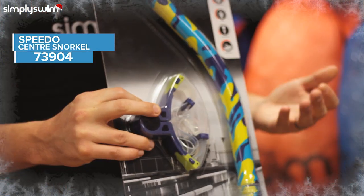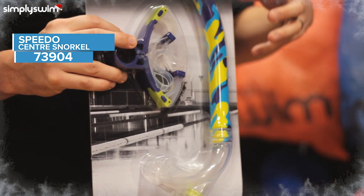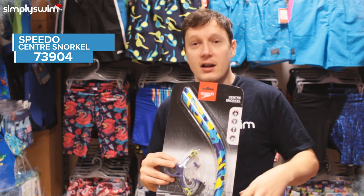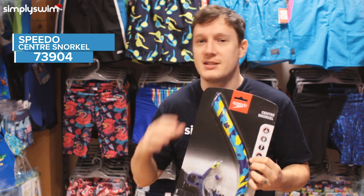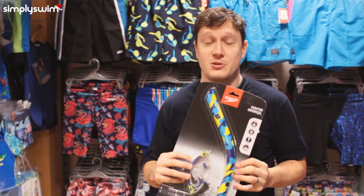Lastly we have the Speedo Central Snorkel. It does exactly what it says on the tin — it's all about helping you breathe whilst you focus on your technique, your kick, and your arm pull, so rather than having to come up for air every turn you can just focus on what you want to build up on. It's great for beginner swimmers as well as seasoned pros, and it's a must-have for every swim.